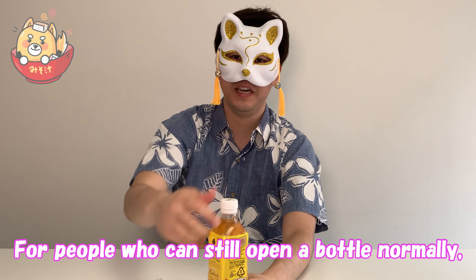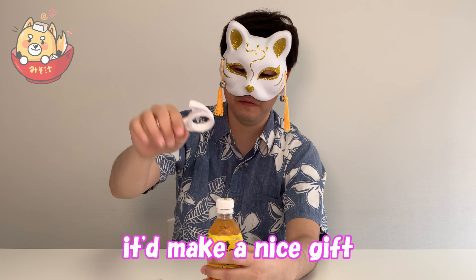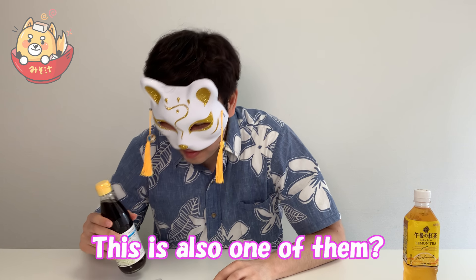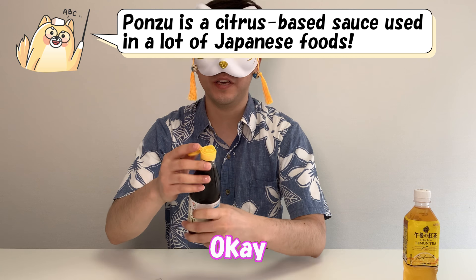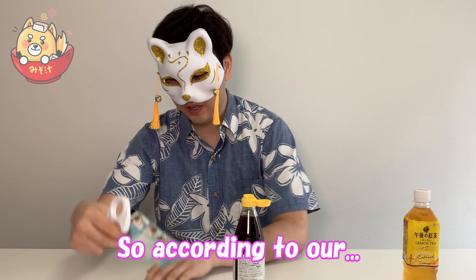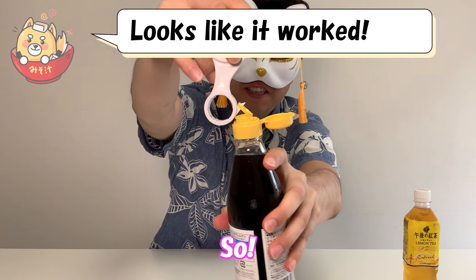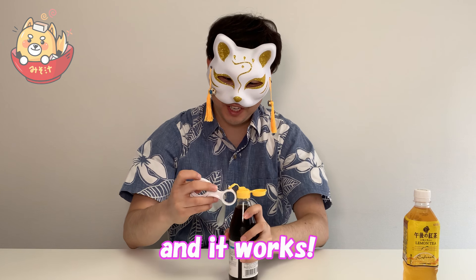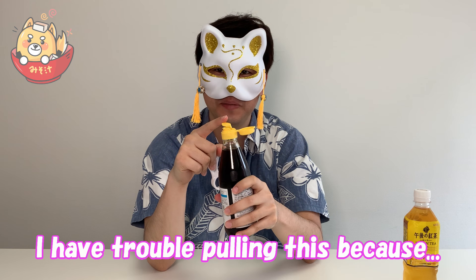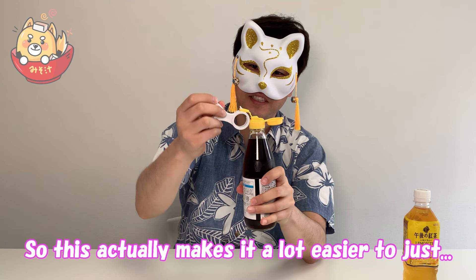For people who can still open a bottle normally, I guess just opening it normally works. But if you're like my parents or your grandparents, it would make a nice gift. Let's try another function. This is ponzu sauce — it has a normal cap, but if you look on the inside there's another pull tab. According to the instructions, to use a pull tab you just use the small one, pull it up. It works! This is actually pretty useful. For me, I have trouble pulling this because if you pull it too soft it won't do anything, and if you pull it too hard you just end up spilling it all over yourself. This actually makes it a lot easier. Pull! Cool!